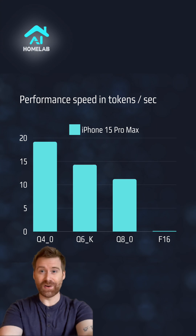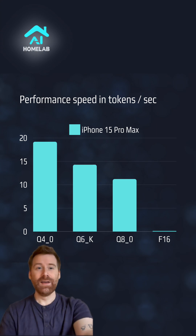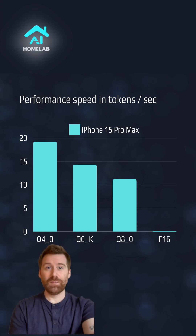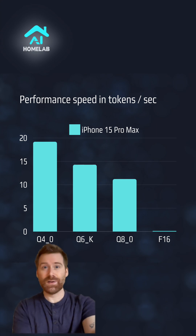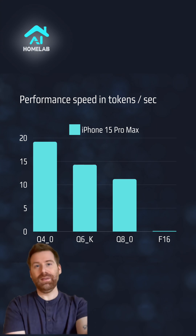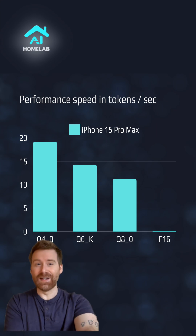Let's have a look at the chart. As you can see, comparing the Q4, Q6, and Q8 versions, they are quite similar. But then the F16 was really, really slow.